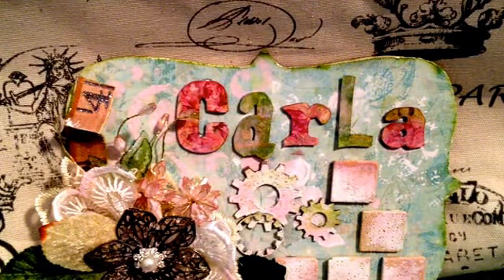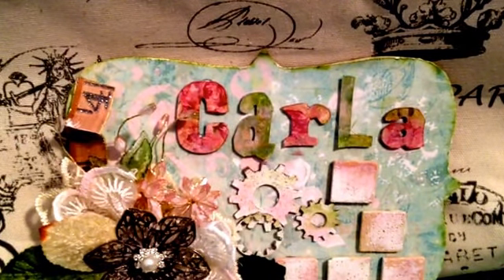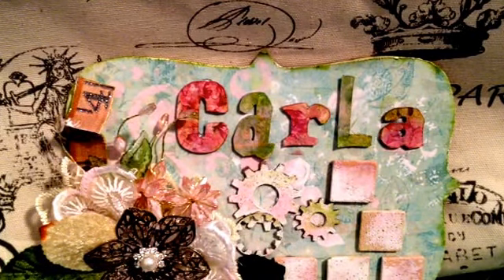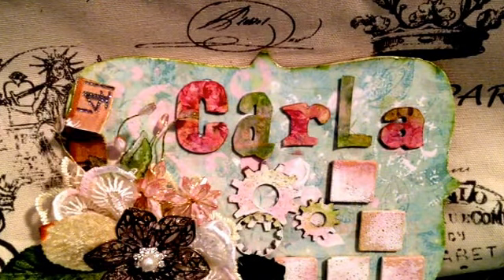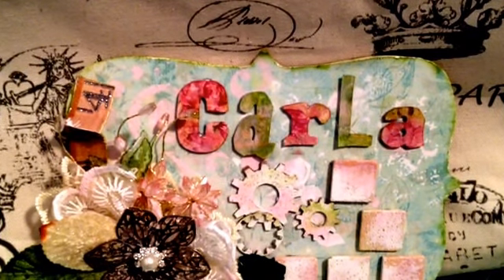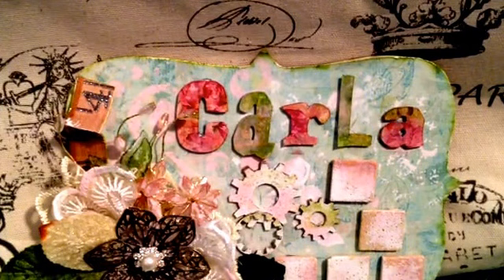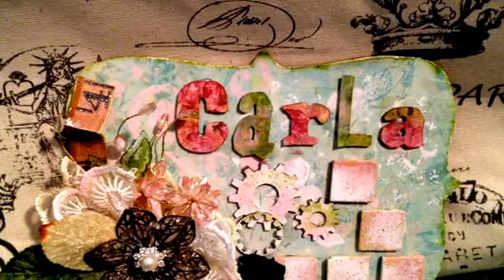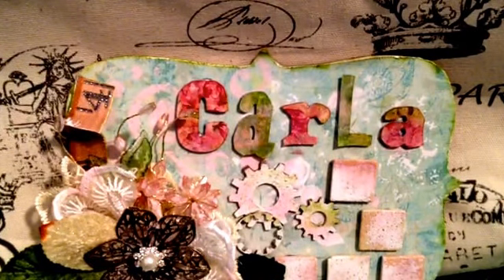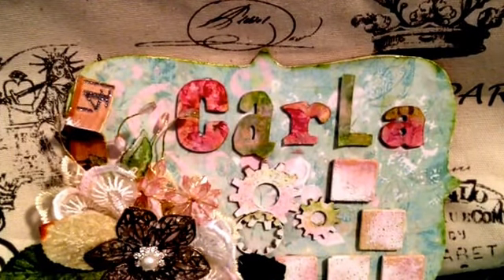Hi everyone, it's Karla here. I'd like to share with you something that I purchased recently. Alter Junkie, here on YouTube, who is Jane, frequently sells de-stashes in different kits, and I have purchased in the past from her, and so I wanted to share the most recent one I purchased. Jane has excellent things that she sells in her de-stashes, and the quality is great and the service is amazing.